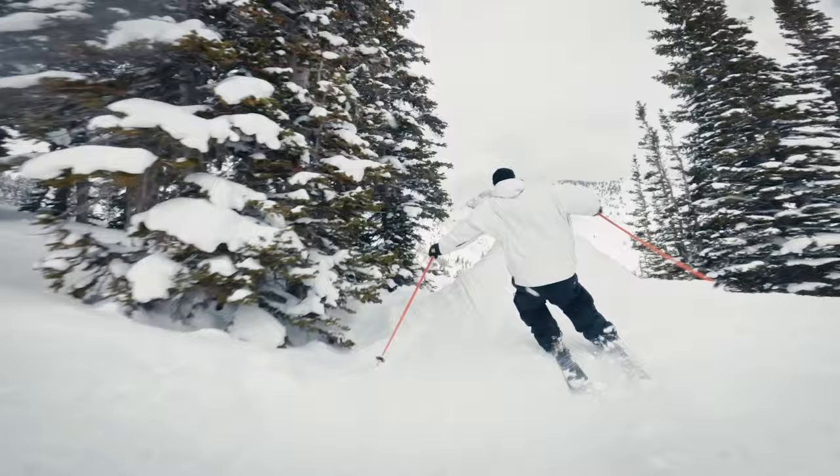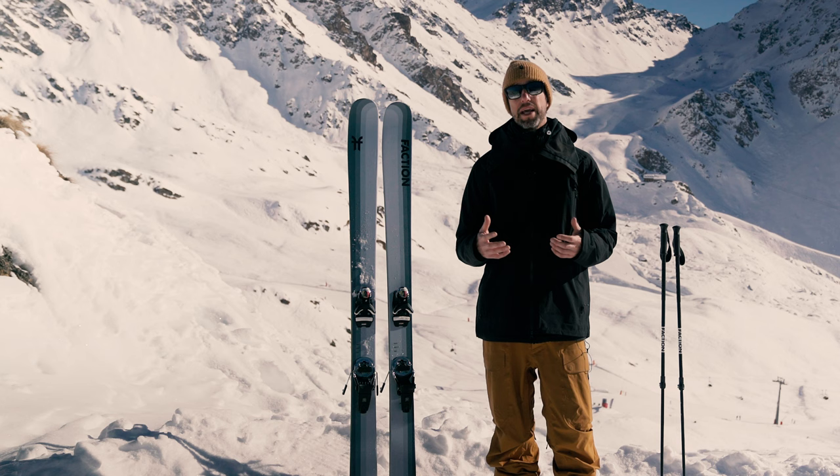If the ski is a twin tip, like the Prodigy or the Mana, it will feel slightly shorter compared to a flat tail ski. So if you don't want to give up length but you want the ski to turn as easily as possible, consider a twin tip ski.